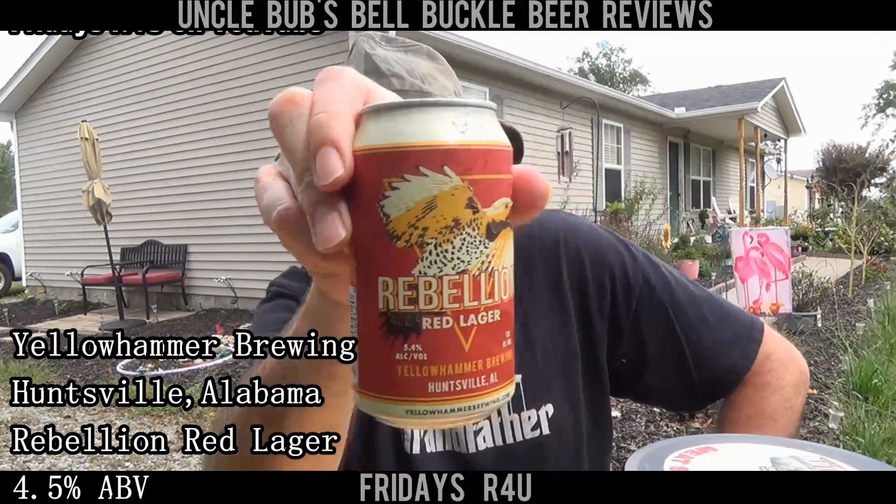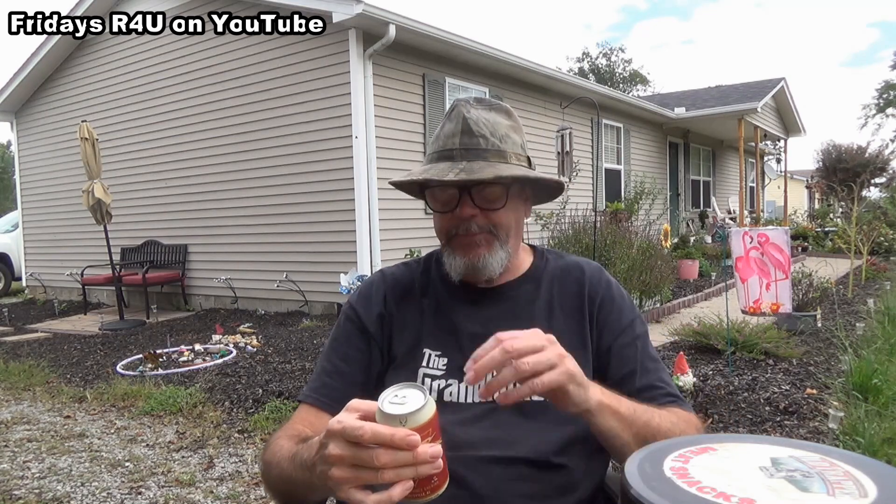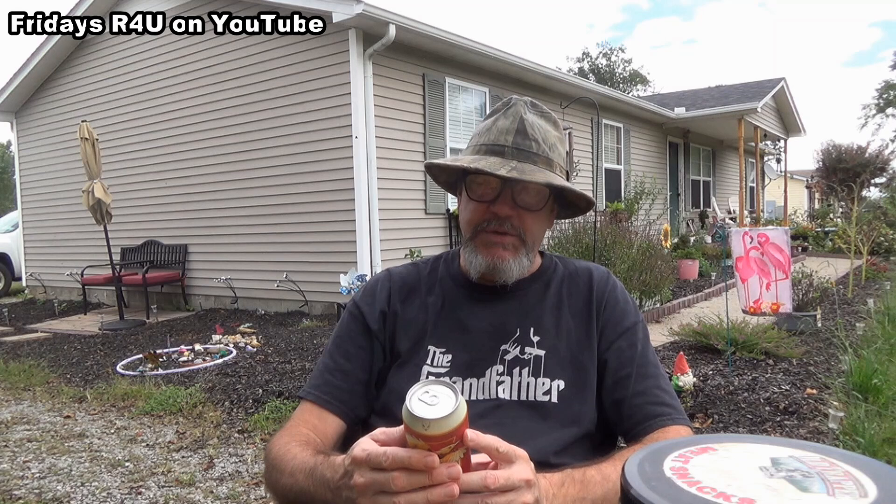It says on here it's 18 IBUs — whatever that's worth, means it ain't gonna have much bitterness to it. 'There's one in all of us — Rebellion does not conform to style. Inspired by German brewing tradition, but a true American hybrid, this beer blends German imported malts and domestic hops for a crisp malty lager.'